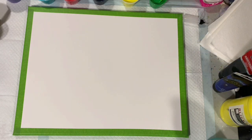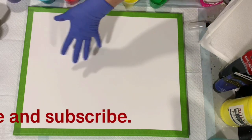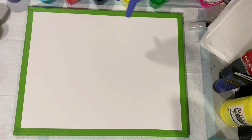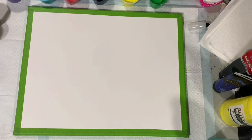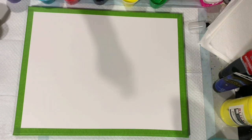Pouring medium today: two parts Floetrol, one part paint, a squirt of GAC 800, and I did add just like a half a teaspoon of a combination of 70/30 Elmer's Glue All and water. No silicone added, but we are doing a swipe on the bottom and then some balloon kisses on the top. My swipe color is the Artist's Loft Flow Acrylic White with two drops of Bloom Booster added to give me some cells. I'll stop the camera, put down my two base colors, and bring you back.